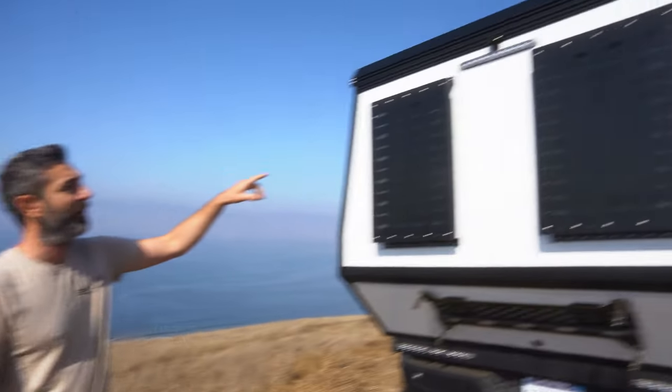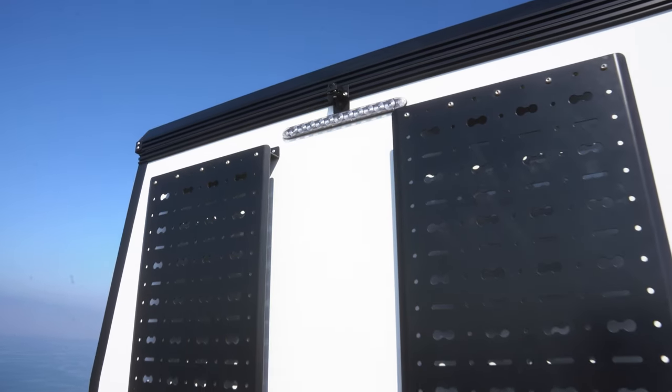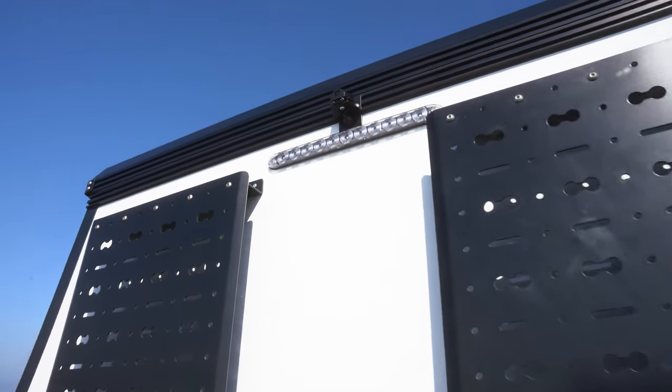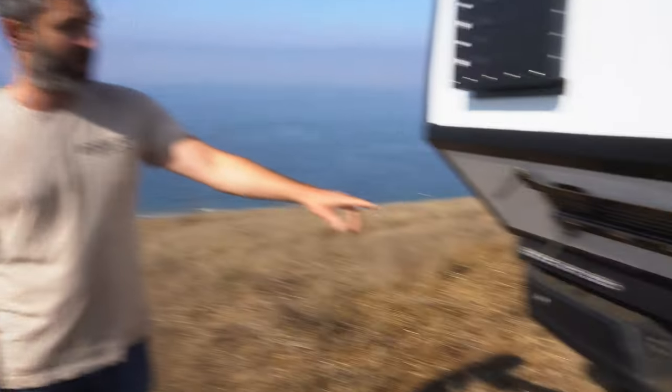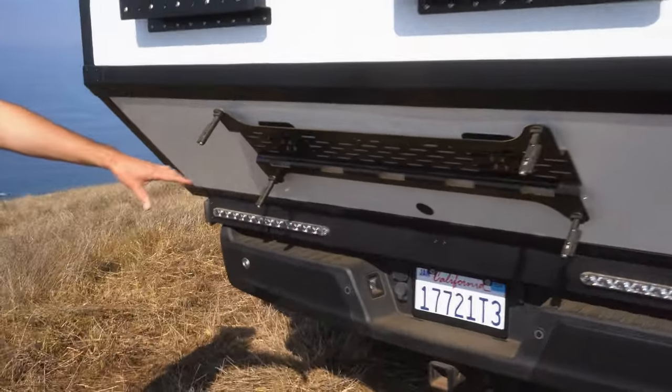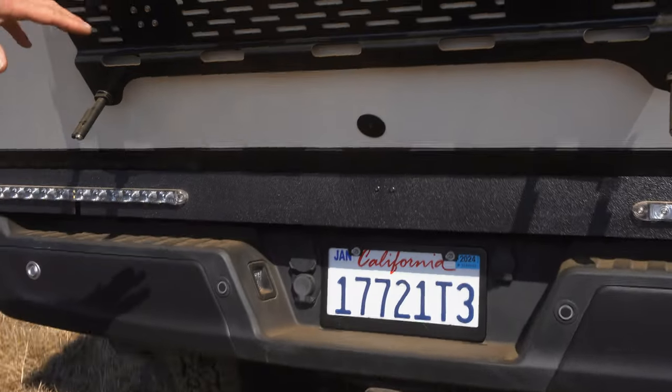Up top we have the third brake light. We have a digital rear view camera that replaces the mirror on the windshield, giving you great visibility out the rear. Down below we have the factory backup camera taken out of the tailgate and integrated into the camper, so you have dual rear-facing cameras.